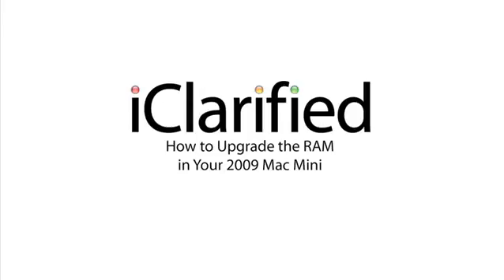Now you've successfully replaced the RAM in your 2009 Mac Mini.